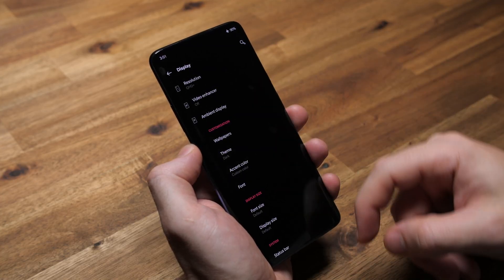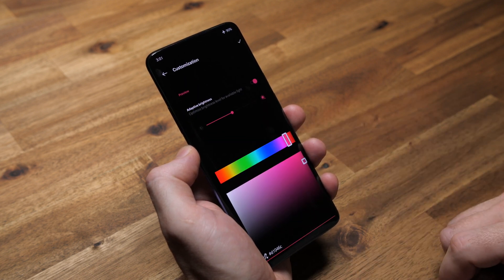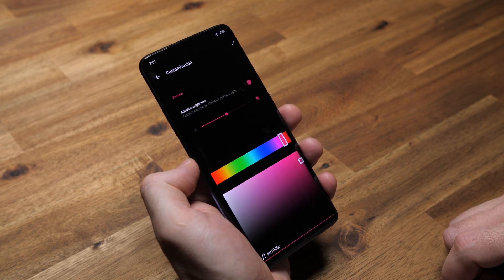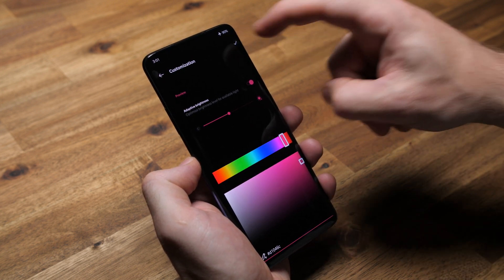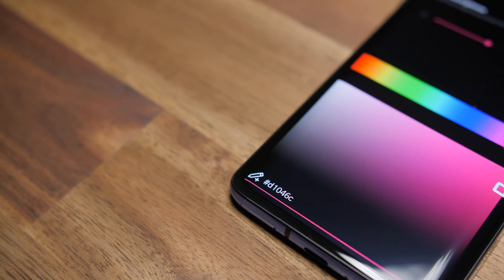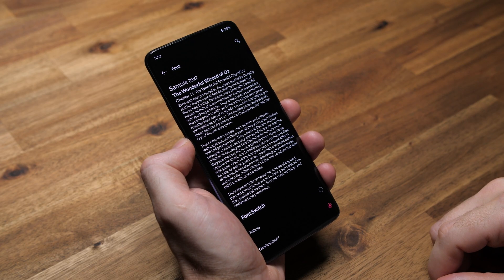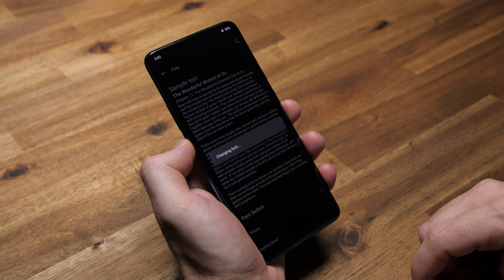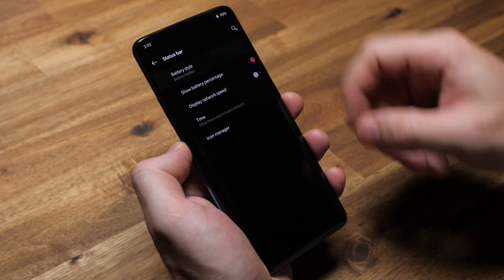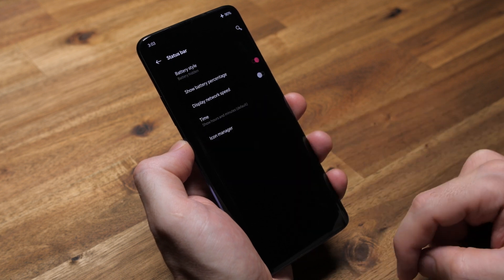I obviously have the theme set to dark. For accent color, I usually try to match to either the icons or wallpaper I'm using. After spending a psychologically unhealthy amount of time trying to dial in a color I like, I settled on this sort of in-between pink, magenta, and red color — there's the hex code in case you wanted it. Font I set to OnePlus Slate. Font and display size I leave as default. For the status bar, I choose to hide the battery indicator icon and opted for just the percentage to keep it looking clean.